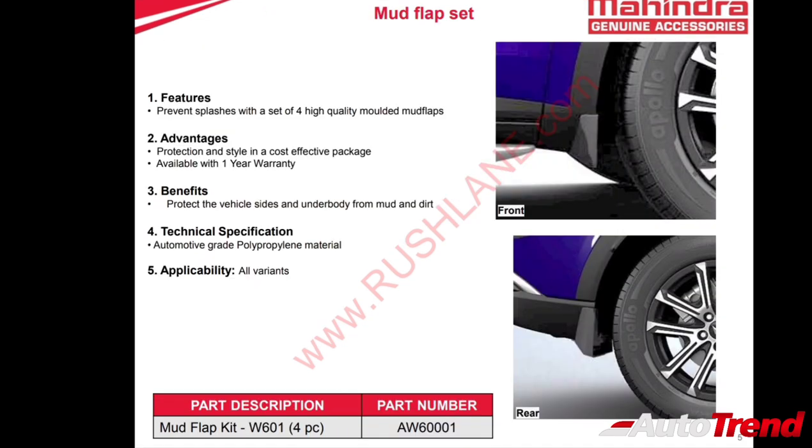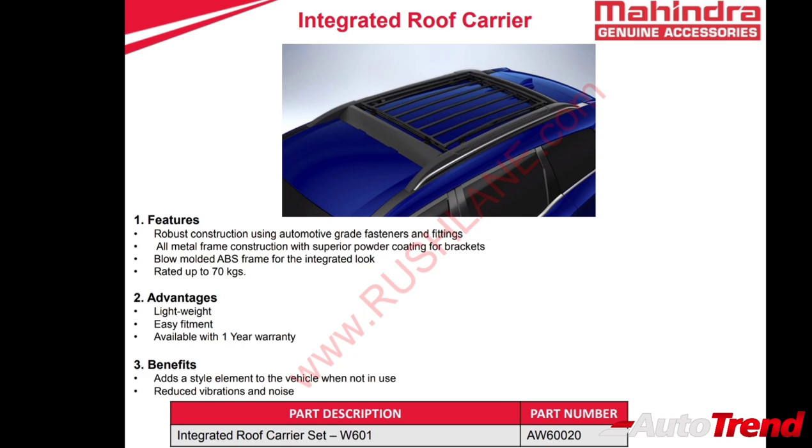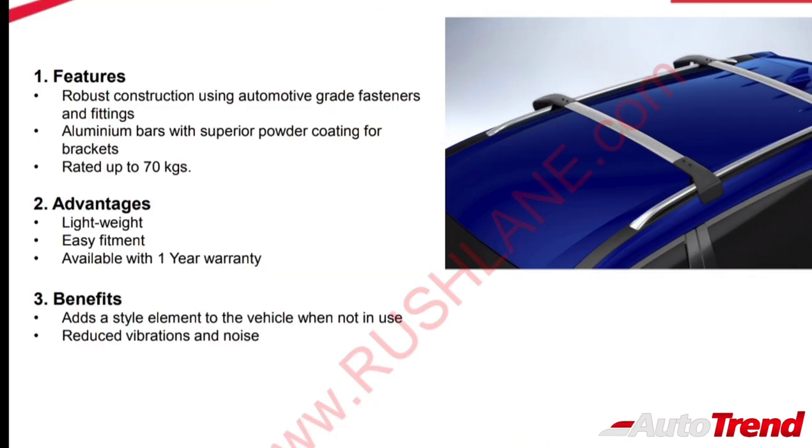Mahindra also offers genuine quality mud flaps for all variants of the XUV700. The XUV700 also has the option of fitting side footsteps which are powder coated with rust-free aluminium construction. There are also two different roof carrier setups — a body integrated roof carrier and a roof bar set for different lifestyle usage. Both designs can withstand up to 70 kilos and come with a one-year warranty.